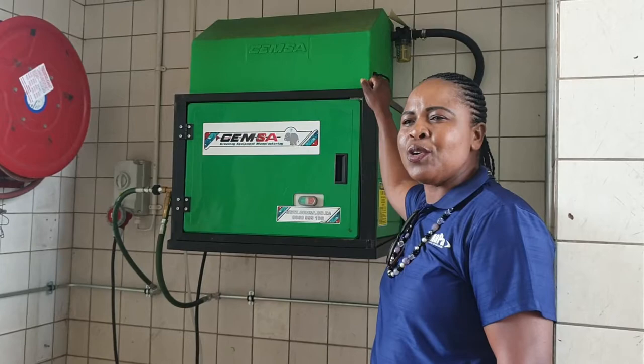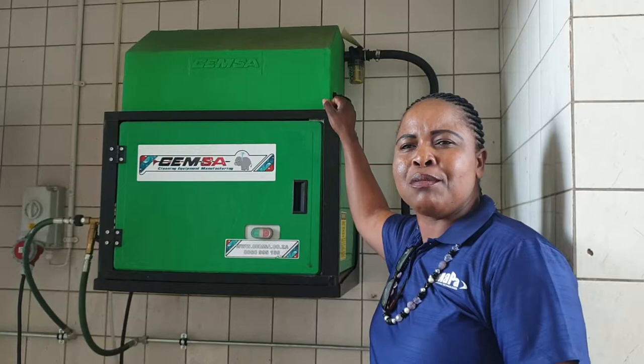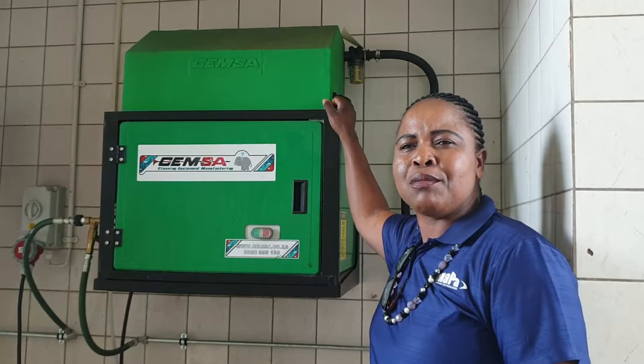If you need a quotation or pricing on this system, you can contact us. Go on our website to see videos on systems like this — it's not only this one we've installed, a lot more are coming to you. Visit our website at www.marpa.co.za. Thank you very much.